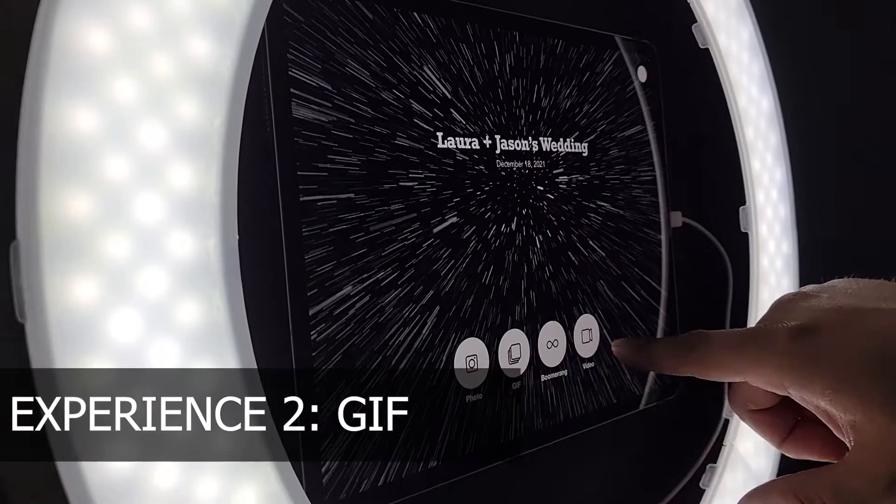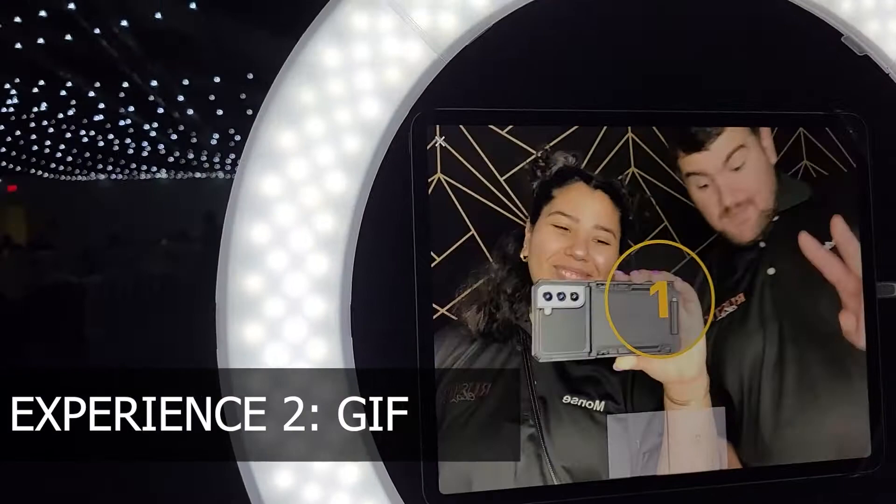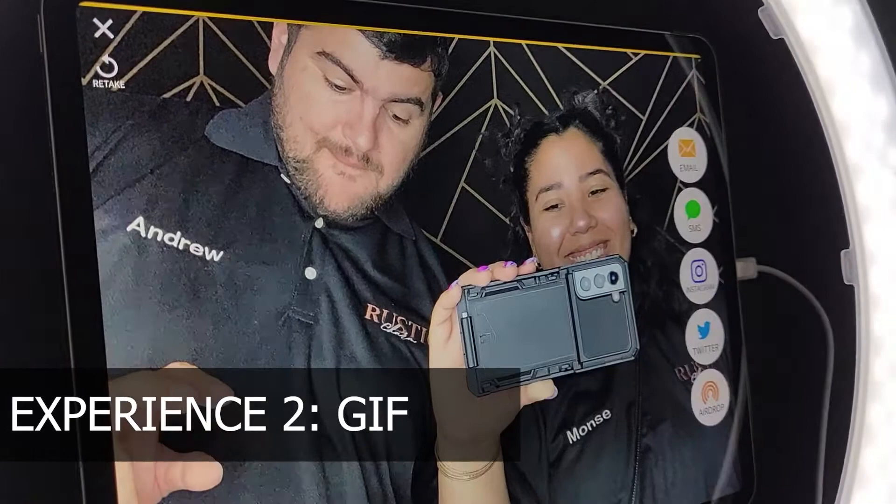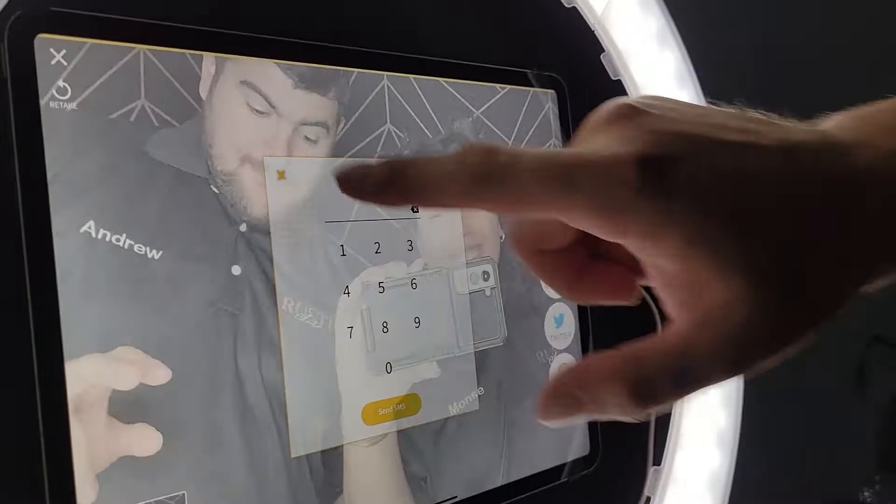Let's go through the other modes. For GIF, it's just going to take three photos. You could have picked a filter if you wanted to, and then it's going to make it into a GIF file. Again, you can send it via text and all those same ways.